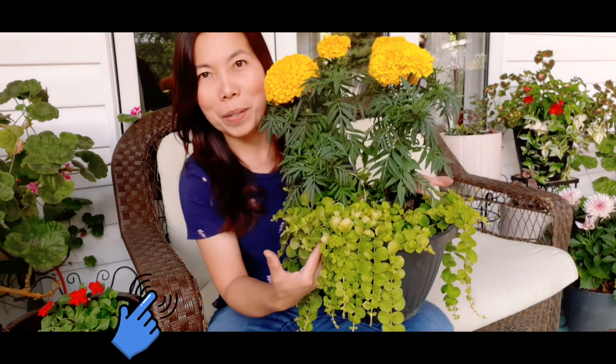We are done with the hanging baskets. I just wanted to show you this marigold — look at the big blooms, they look so happy. And the creeping jenny.